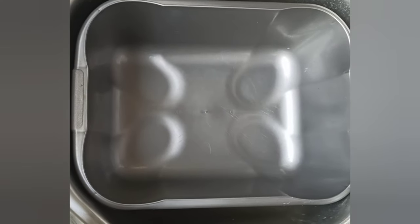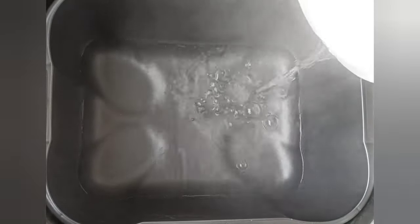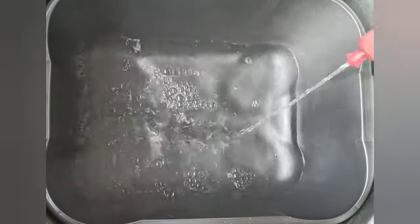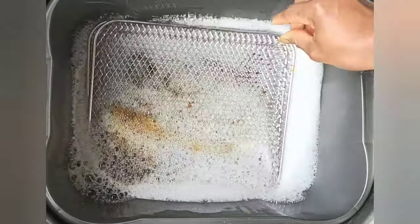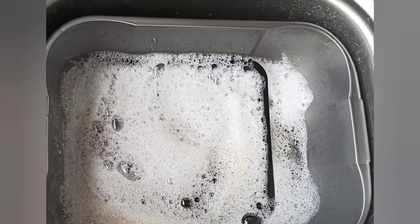To soak the rack and the deep tray, I like to use hot water, so I'm just going to pour hot water into a bowl. You can use tap water if it's hot enough, but hot water gets all the dirt and grease out easily. Then I'm using ordinary dishwashing soap, and I put the rack and deep tray in and leave that soaking for a few minutes.